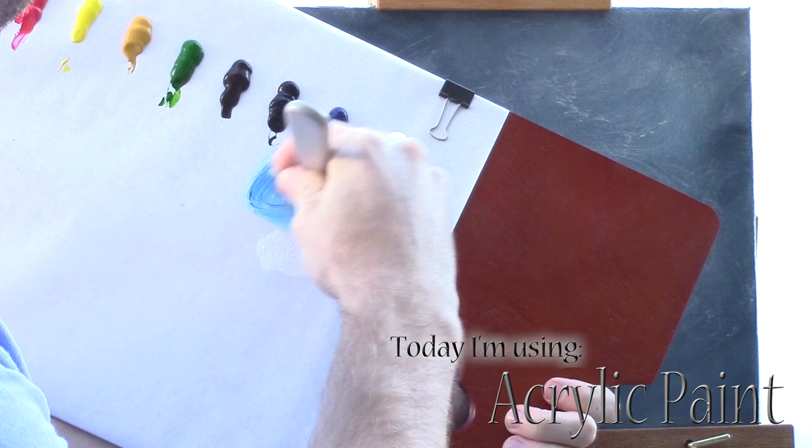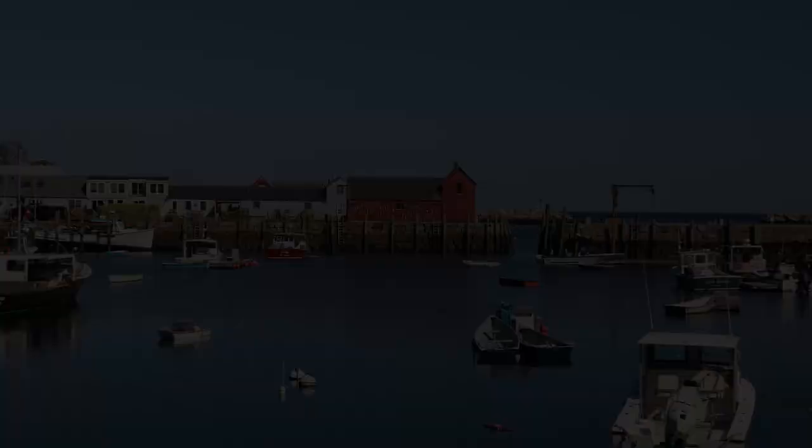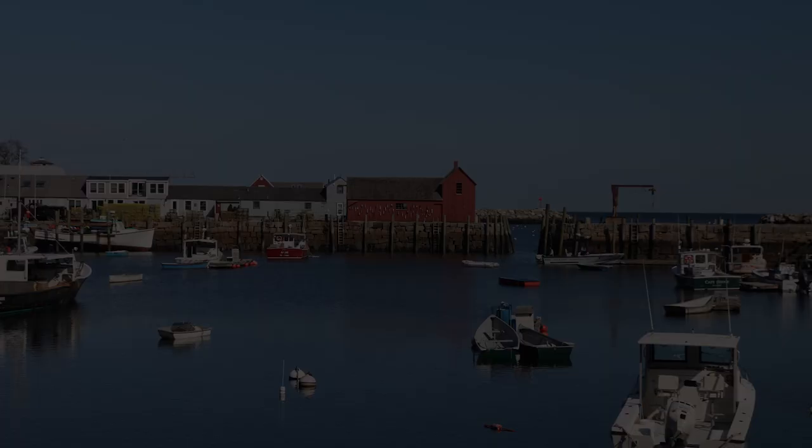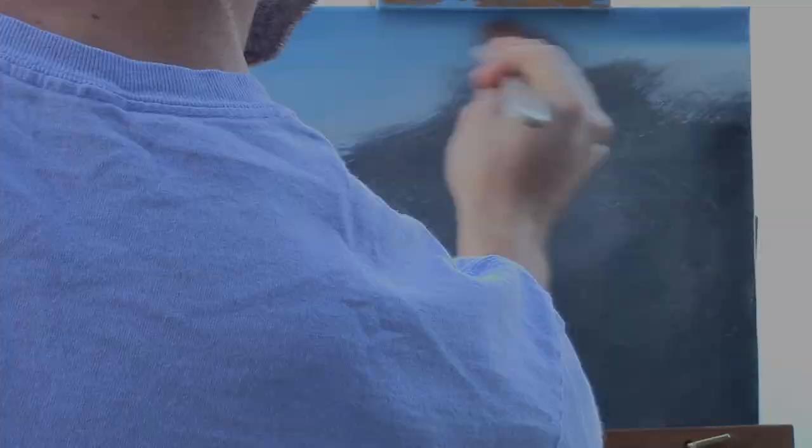We'll start off today with this simple blue sky. I'll mix a little Prussian blue and white and quickly coat the top of this canvas. We're going to do a couple of clouds but not too many today. It looks good — I'll go slightly lighter toward the horizon, then darken the top. I'm using acrylics today and I'm going to be working slightly quickly because of the changing light when you paint outside.